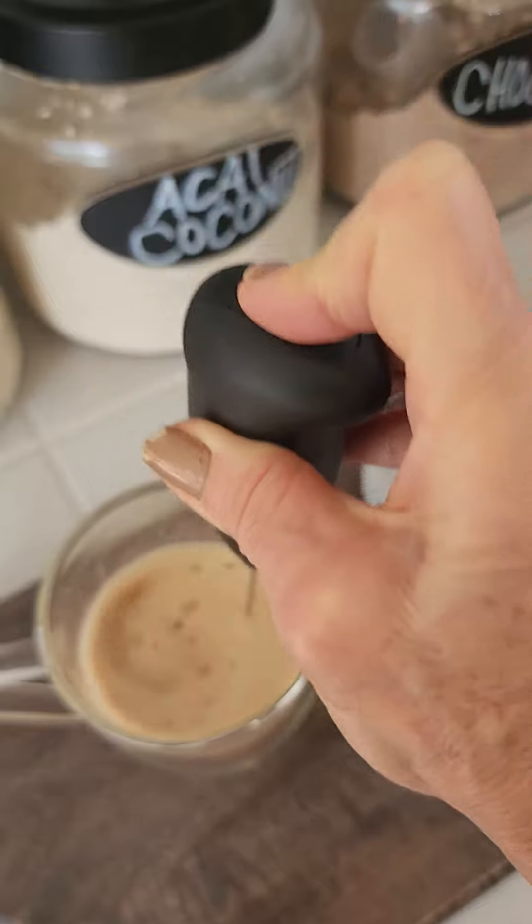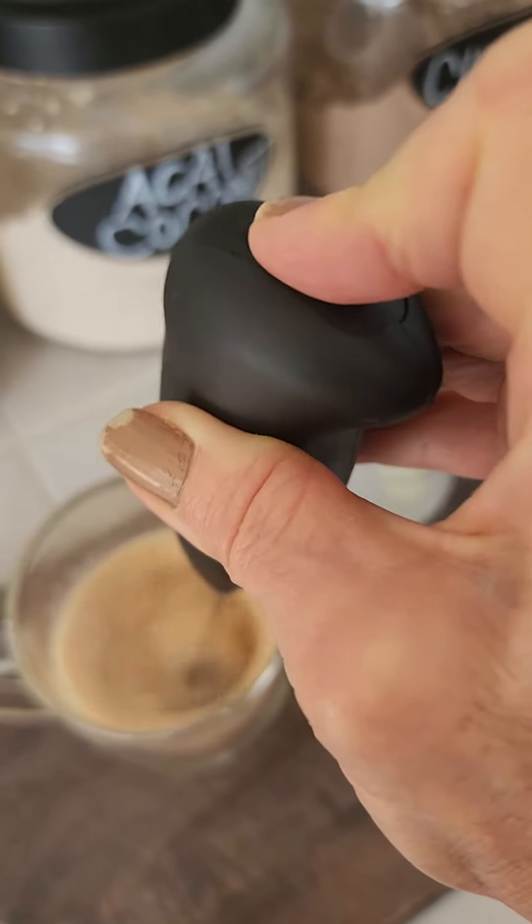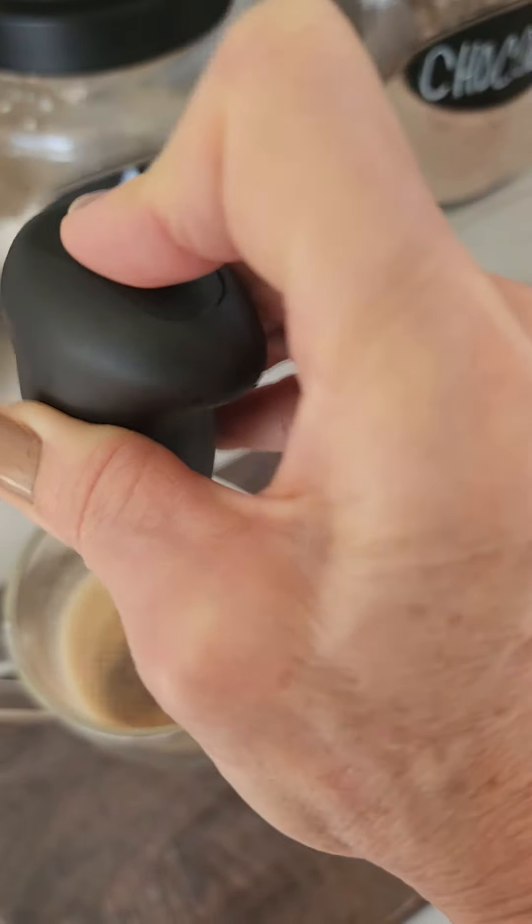I just added equal parts cream — well, just about equal parts cream — and I'm frothing it with my little mini frother. These things are awesome.